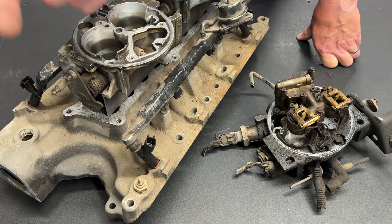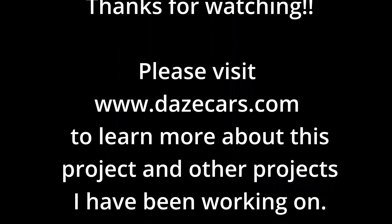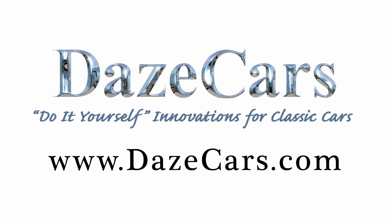Look for that on future episodes of this 393 build. If you like what you've seen, please click like. If you'd like to see more, please subscribe. Thanks for watching!